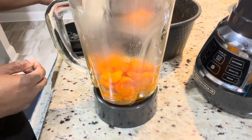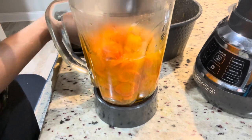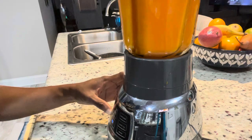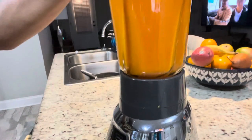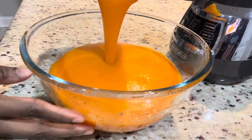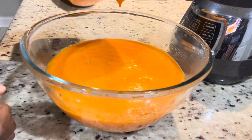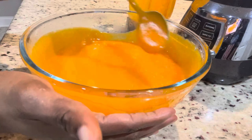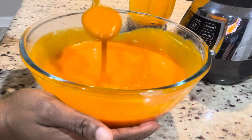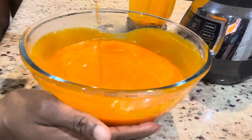Pour everything in and blend until it is nicely pureed. If you have young toddlers or babies that are now eating soft food, this is perfect for them. Instead of buying the pouches from the supermarket, you can boil the vegetables and blend it like this to feed your baby. Fresh blended vegetables are much healthier than some of the stuff you get in stores.